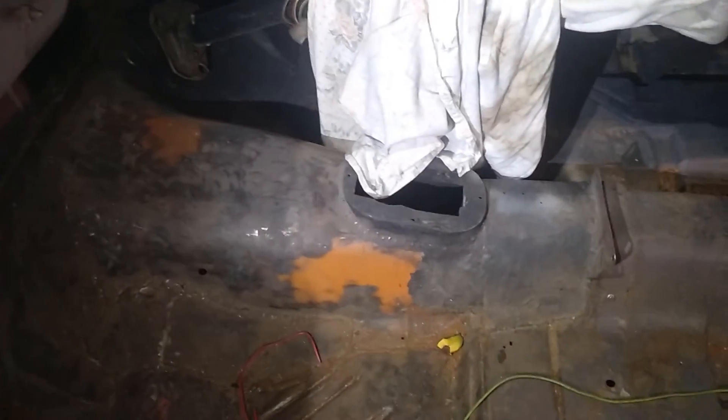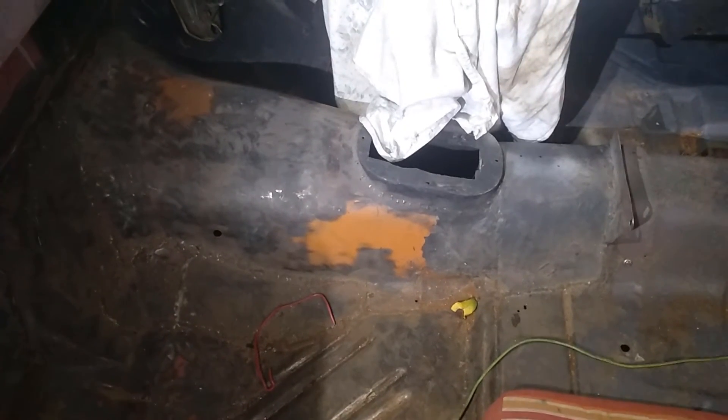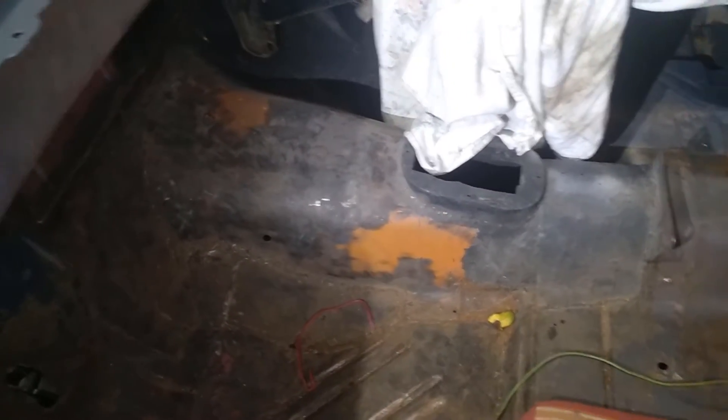I'm trying to work something out so I can fix this and use this trans, because I can't really afford to buy another one, and I can't afford to buy the four or five hundred dollars' worth of cables to even start to get the proper linkages to set this up.